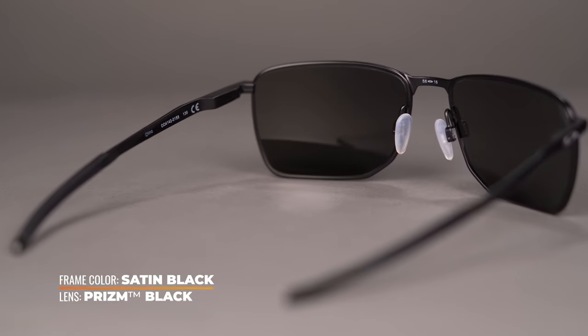It is available in a 58 eye size with an SFW of 134 millimeters, which translates to a men's medium and a women's large. Oakley's proprietary C5 metal alloy material is lightweight and durable enough to exceed any and all of your daily demands.